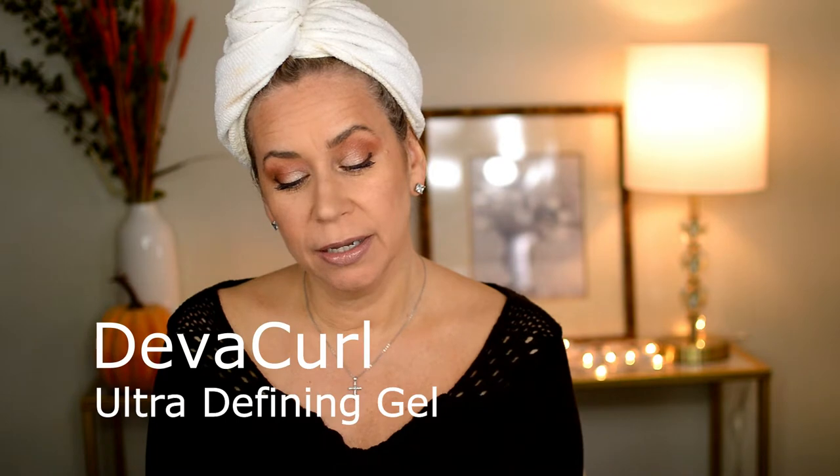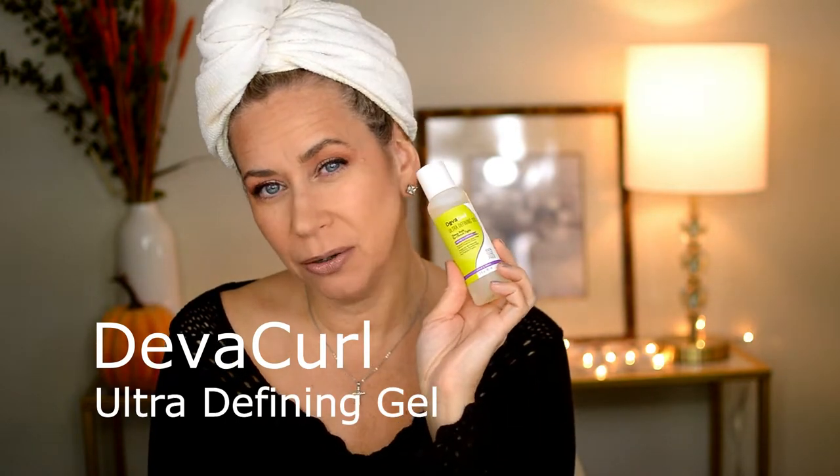Hey guys, welcome to today's video. Today I am going to try DivaCurl Ultra Defining Gel. I always say I don't like to use gels anymore because the alcohol dries my hair more, and I've kind of gone more on the cream side, but I said let me go back and try this again.